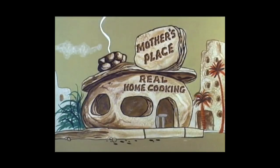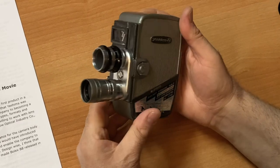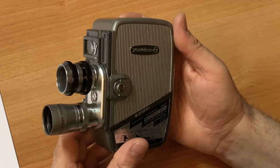There's just what I need. Mother's place. This is the Yashica 8 T2 camera.